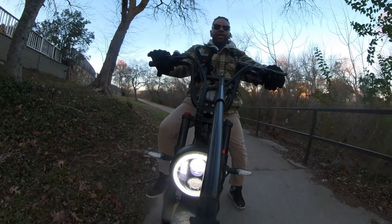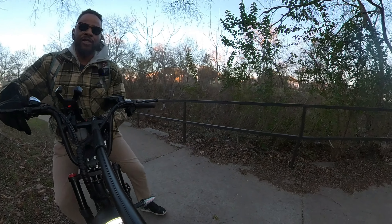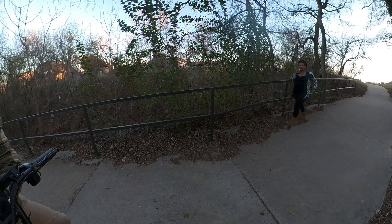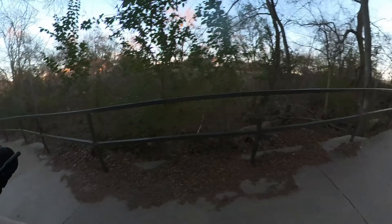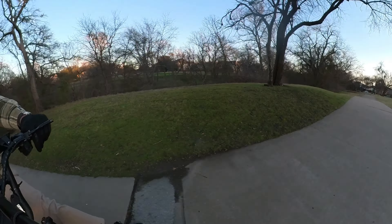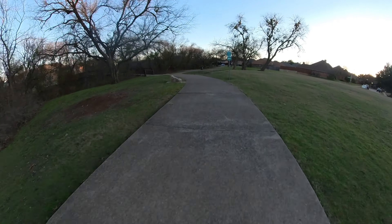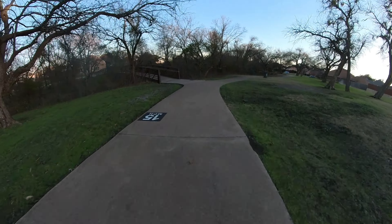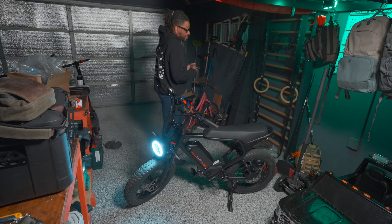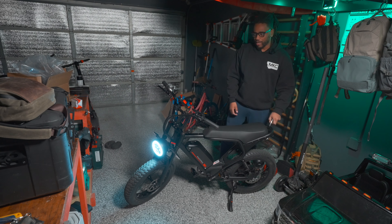Let's just see how it handles this hill — it's probably about a 15-degree incline. No pedaling whatsoever, let's see if this thing can handle it. Yeah, it's not bad whatsoever — it's able to get me up that incline pretty easily with no assist pedaling. That's going to have to do with the 750 watt motor. If that was a dirt hill or if I'd started at the highest part of the incline, it might be a different story.